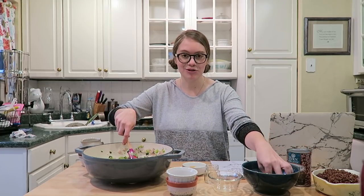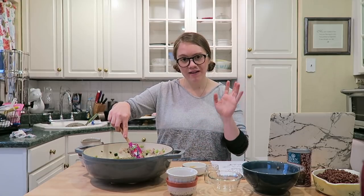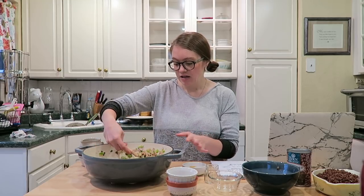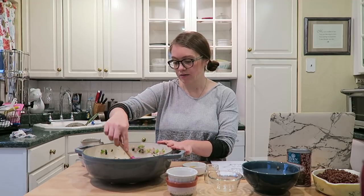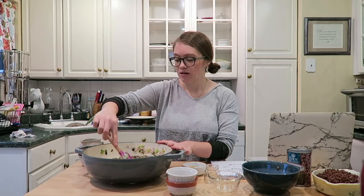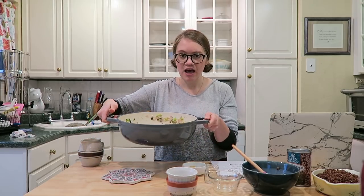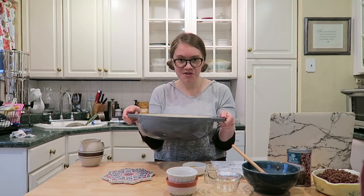Add your two bay leaves, which you will remove before eating — make sure you remember that. Now we're gonna cook it over high heat just to bring it to a boil. Once it boils, turn it down to medium heat, leave it uncovered, and cook for around five minutes. You want it to come to a boil first, then simmer for five minutes. Mix everything really well and make sure those bay leaves are in there — it smells amazing.